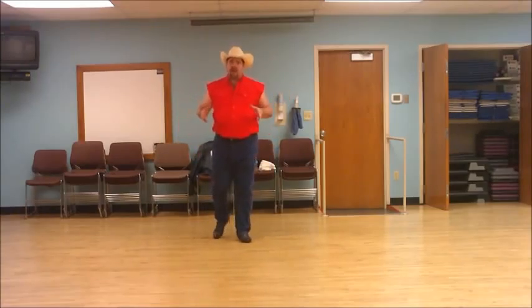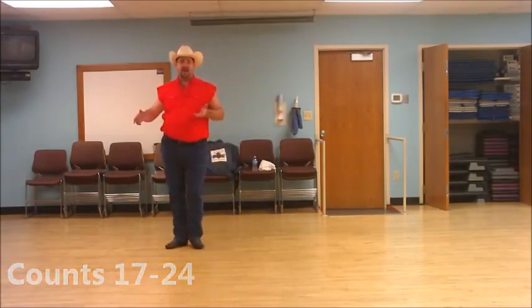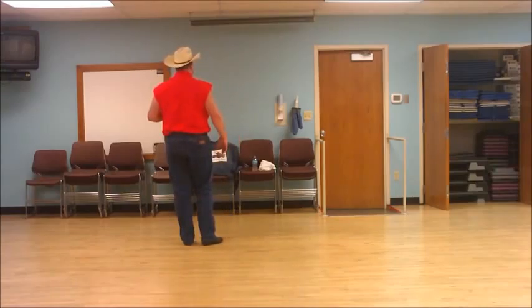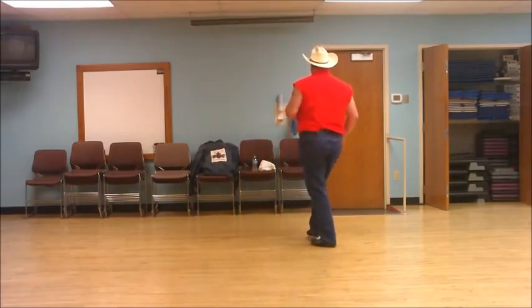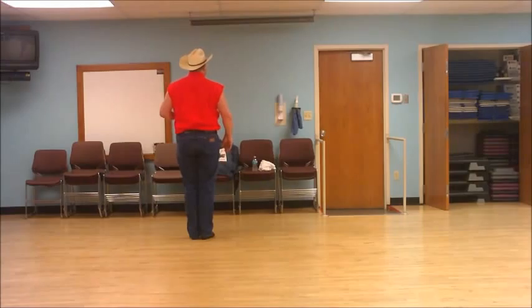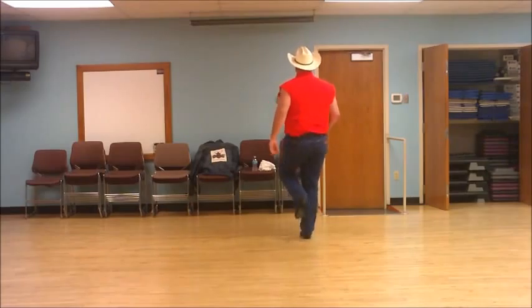We've got 16 counts down. Now we're getting into our third set of eight — this is going to be real simple. We finished up with a kick ball cross. We're going to step our right to the side, slide our left over, then do a swing step or chasse to the right: right together, right, with a rock, recover, and then a kick ball cross. From behind: right together, right together, right, rock, recover with a kick ball cross. I'll do that one more time with a count. Ready? And one, two, three and four, five, six, seven and eight.